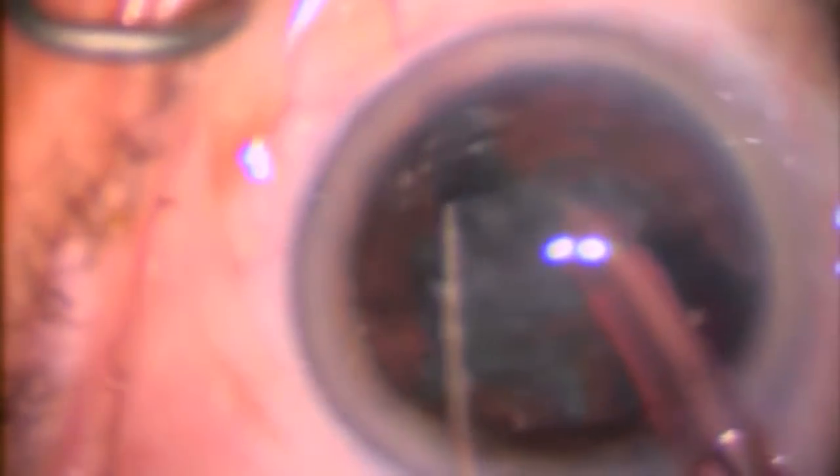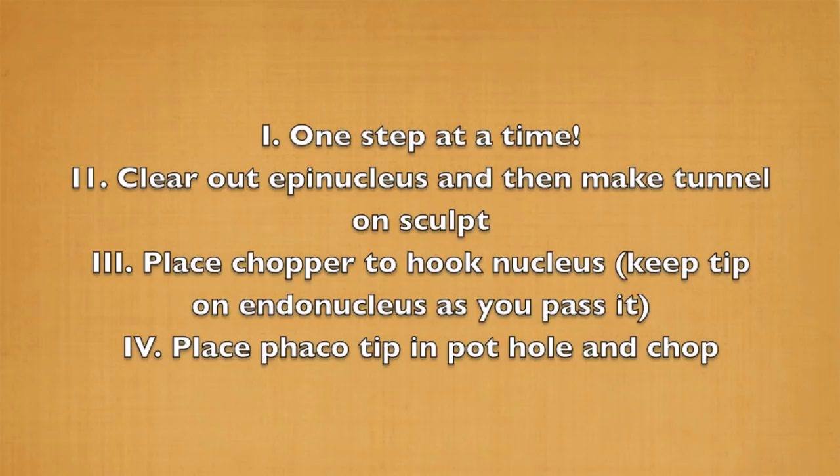Overall, I hope these video clips have helped show how easy horizontal chopping can be when you set it up one step at a time — that's the key thing. Just do one step at a time until you're comfortable, and then you can do two things at a time. The three steps are: clear out the epinucleus, make the tunnel, place the chopper, keep the chopper underneath the capsule, and then bring them together. I hope this will help you with your chopping in the future. Thank you.